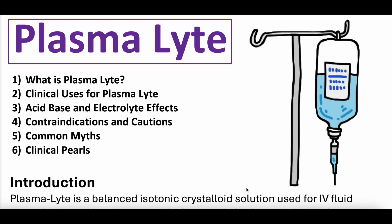Hey everybody and welcome back to another video here at Whiteboard Medicine. We appreciate you checking it out. Hopefully everybody is enjoying their day, whatever day of the week you might be viewing this. We are going to be diving into another video in our intravenous IV fluid series, particularly on plasmalyte.